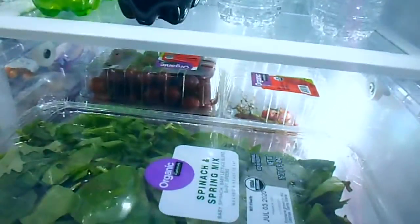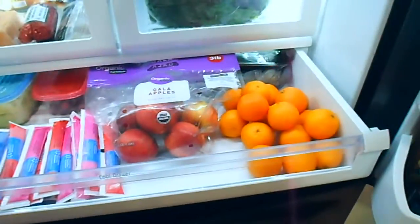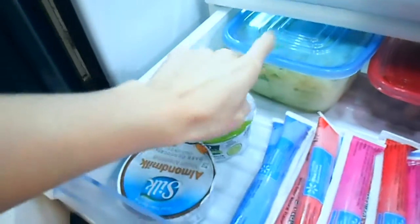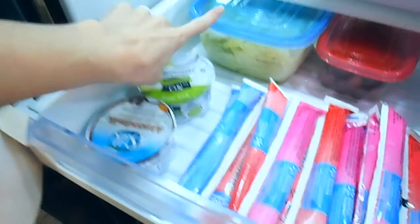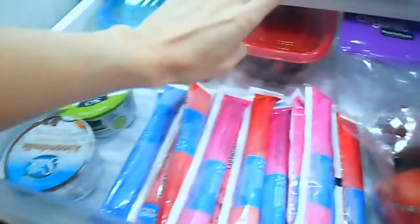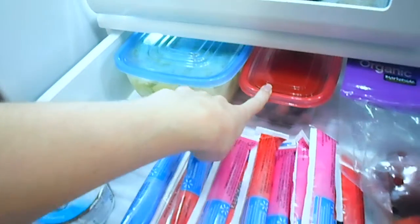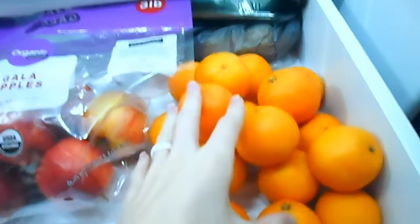These are in here because they wouldn't fit in the other drawer: grapes, spinach, and spring mix. This is a lettuce from the head of lettuce in my grocery haul — I went ahead and washed it, broke it all up, and put it in this bowl. Some grapes and an apple I had for a snack that I need to finish, yogurt, more yogurt, apples, zucchini, squash down there, and some little cuties.